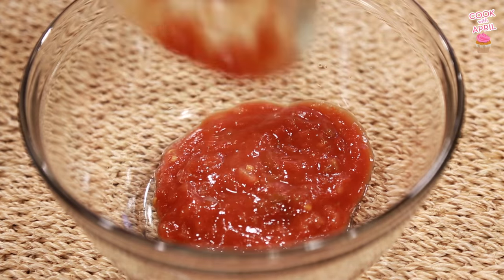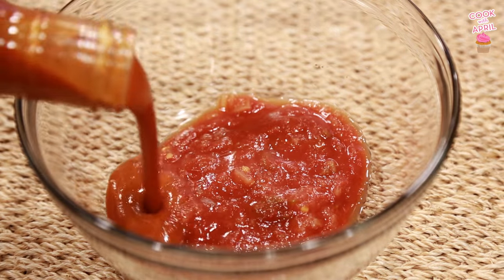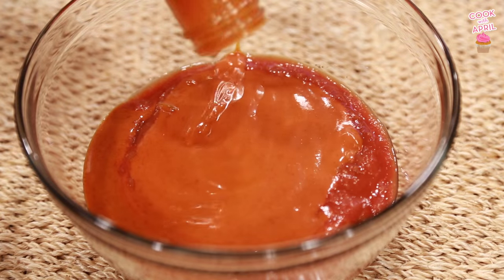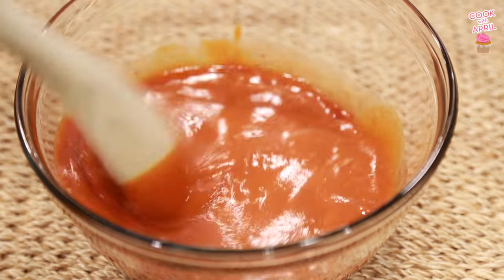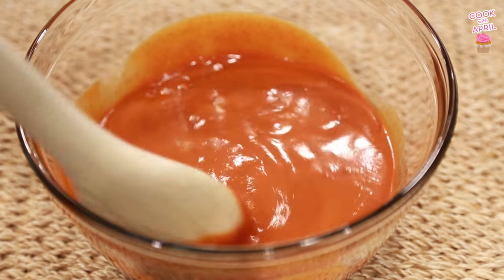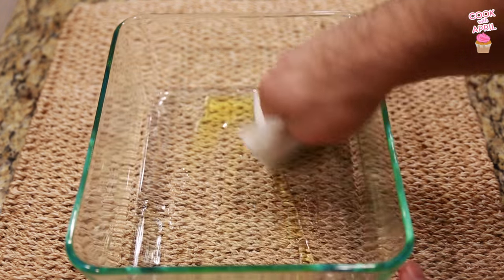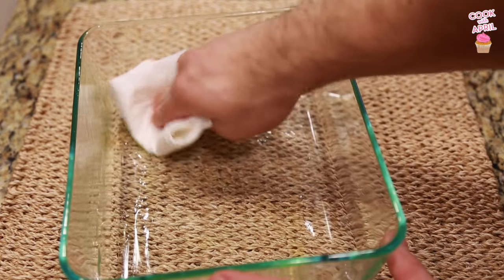Now in a medium bowl you're gonna add the salsa as well as the enchilada sauce and combine that — just use a big wooden spoon. And now we're gonna grease our casserole dish. Add a little bit of olive oil in there and use a paper towel to grease up all the sides.